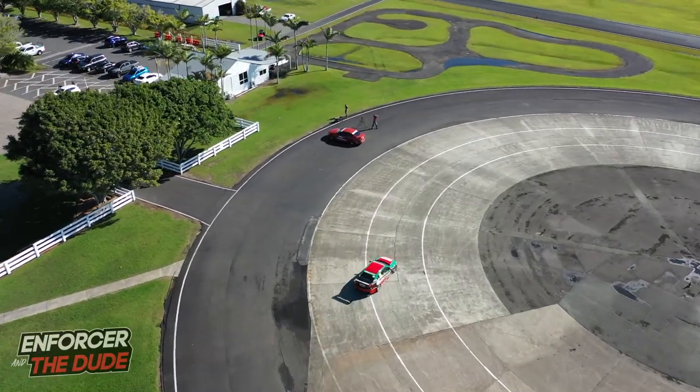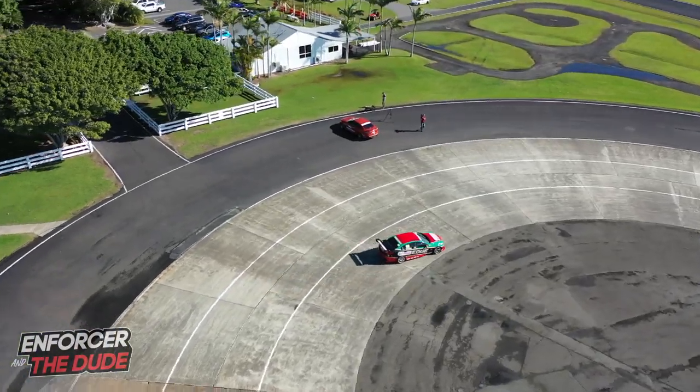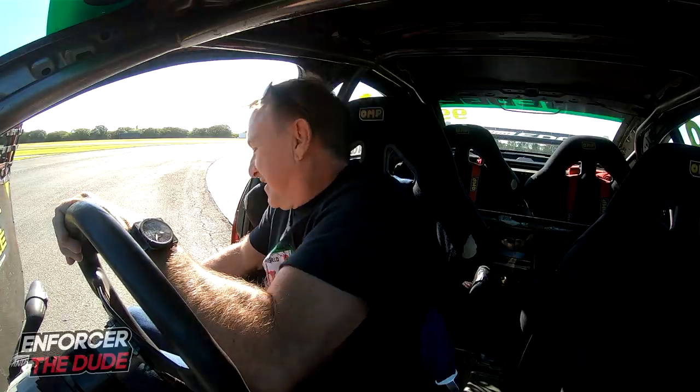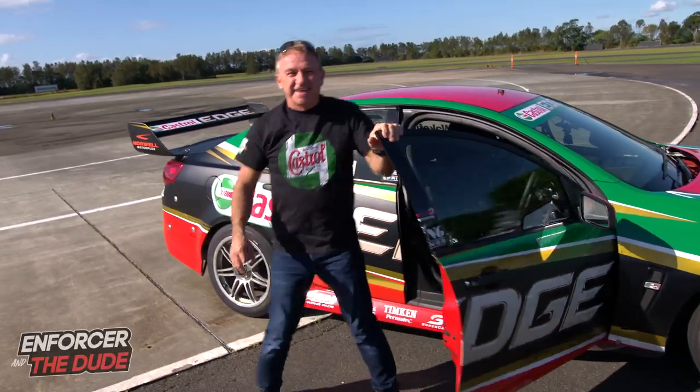So there are arguments for and against both. The choice is yours — give both a go and see what suits your driving style. I hope that's shown you the techniques of heeling and towing, and also the advantages and disadvantages of left and right foot braking.